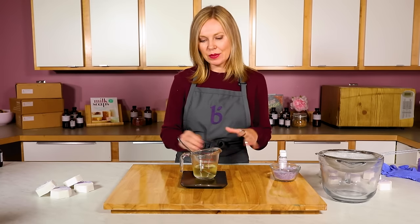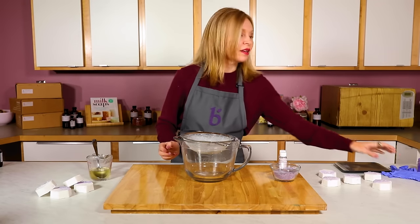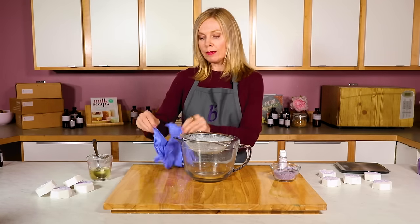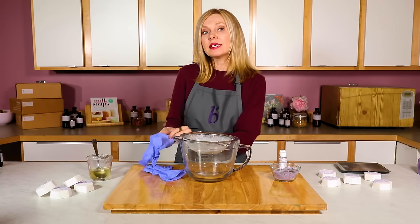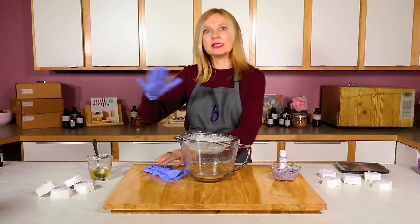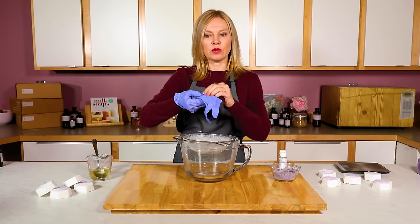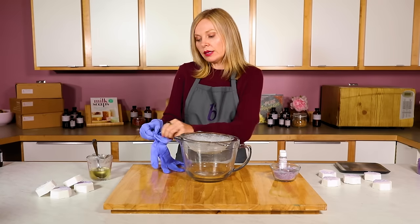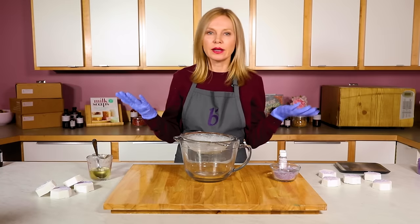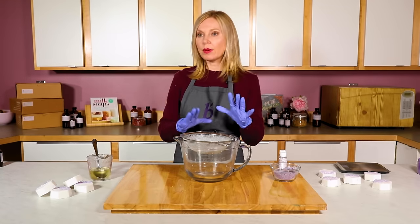Now that this is all stirred up, I'm going to put it to the side and put gloves on to work with the powders. Why gloves? Nothing we're using is toxic, but I really like my nail polish. Baking soda and citric acid together scour whatever they're in — there's a reason people use sodium bicarbonate to clean stains and counters. It will also scour your nail polish. Plus, if you're making this product to sell, you need to be working in a clean environment with gloves anyway.